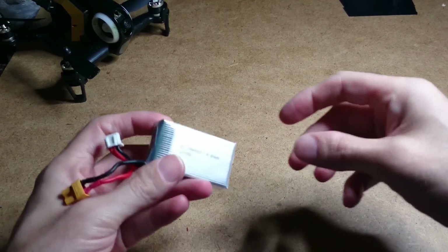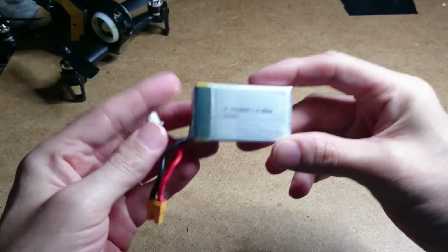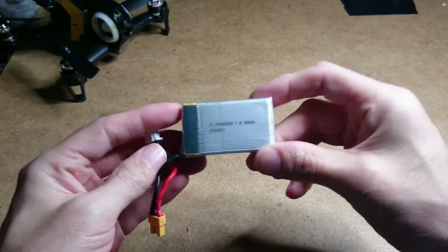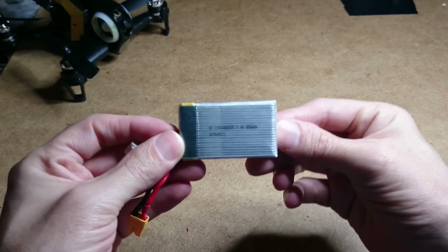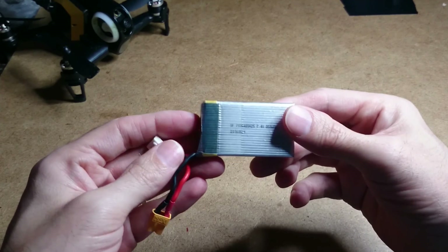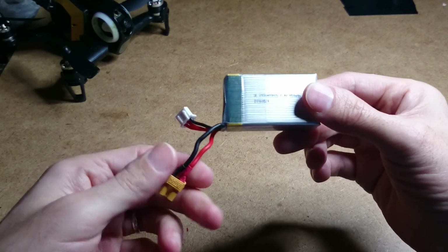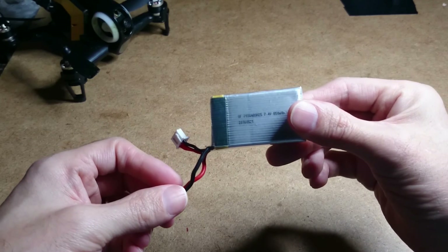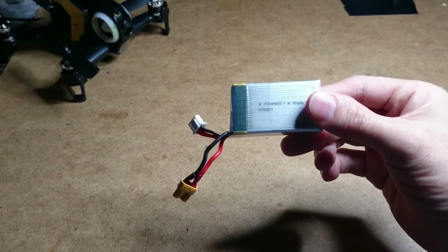Batteries — whatever are we going to do? The Walkera Rodeo 150 stock battery is brilliant, but the biggest problem is they're too expensive: £10, £11, £12 — I've even seen them for £15 here in the UK, which is crazy money.